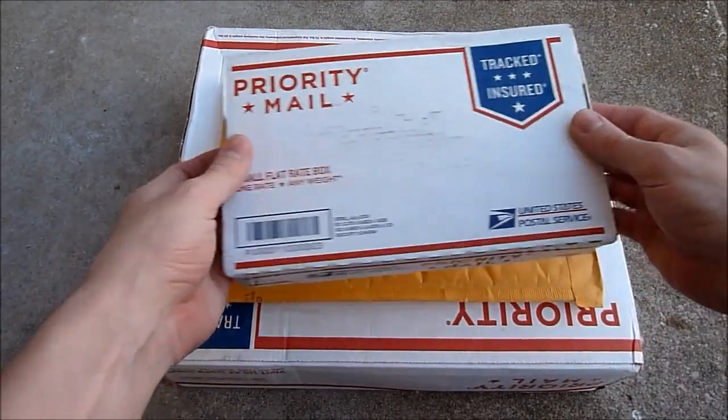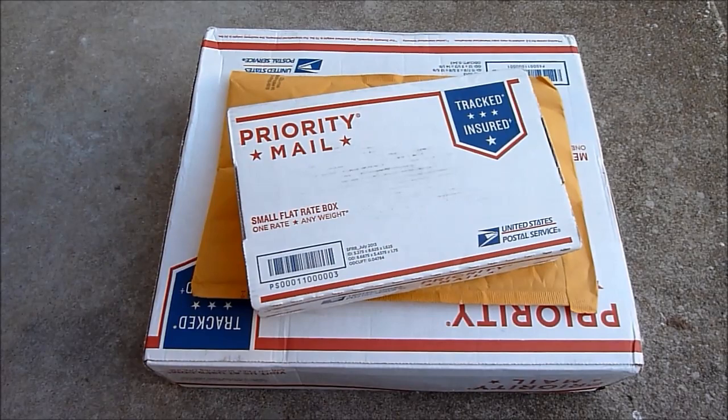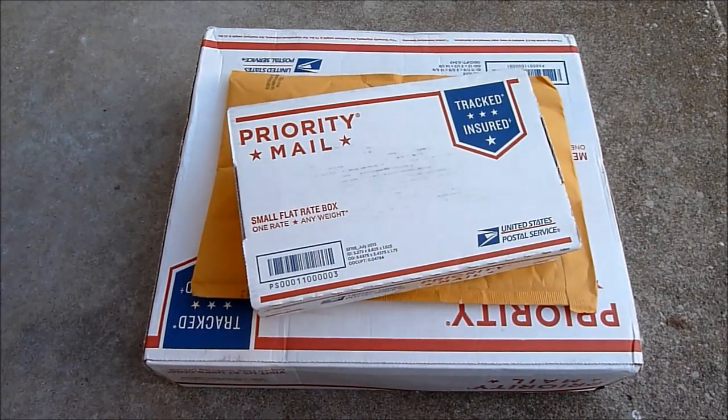What's up guys? Some more unboxing time. This one I think is from my buddy Wade.